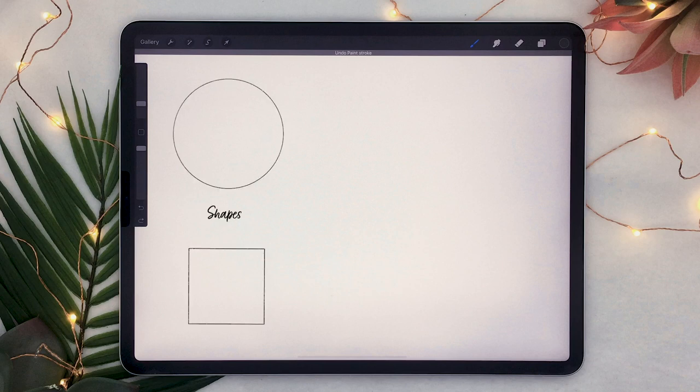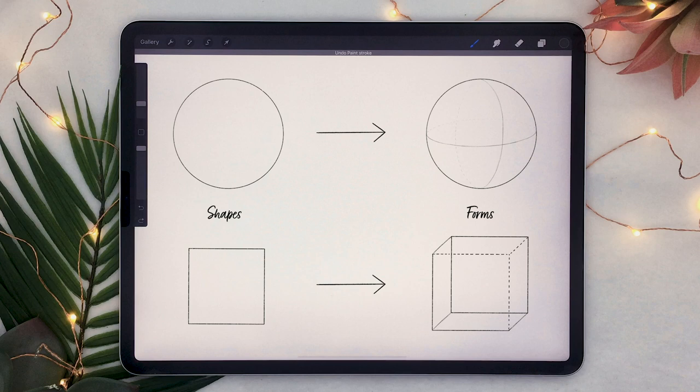Shapes are two-dimensional areas on a piece of paper — so like a square, circle, or oval, they're all shapes. What we are going to do instead is use forms. Forms are the three-dimensional versions of shapes. So a sphere would be the form that you would get from a circle, and a box would basically be the form that you would get from a square, etc.